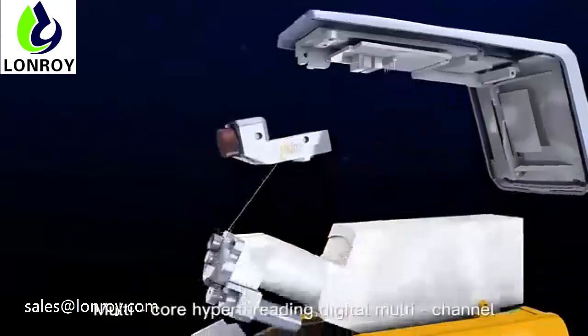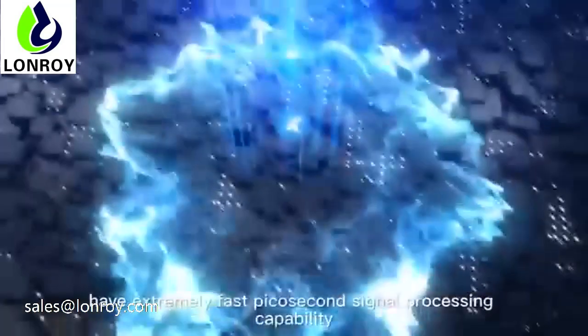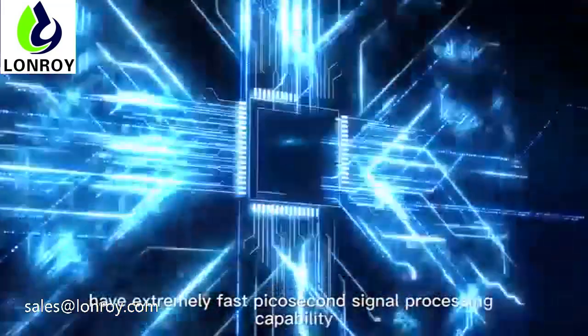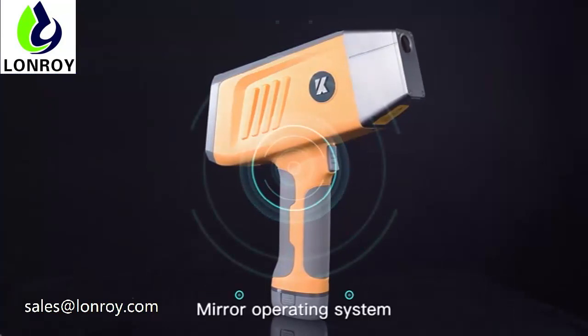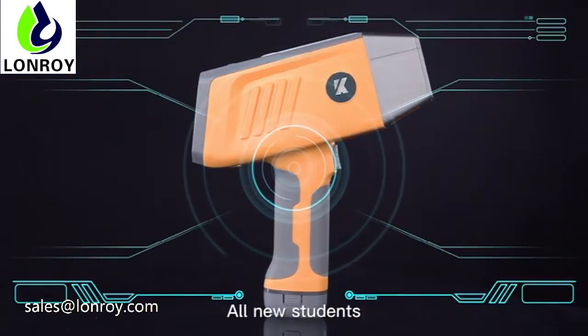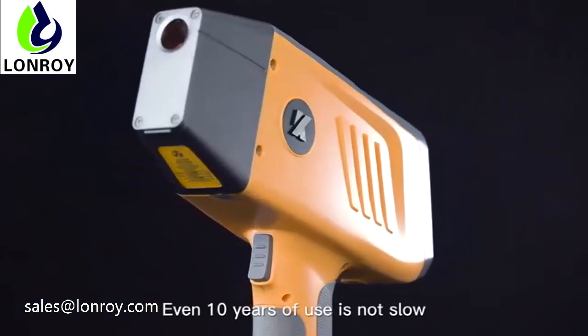Multi-core hyper-threading digital multi-channel with extremely fast picosecond signal processing capability. The analysis speed is only 0.2 seconds. Mirror operating system and instrument restart system — all new, so even after 10 years of use it is not slow.